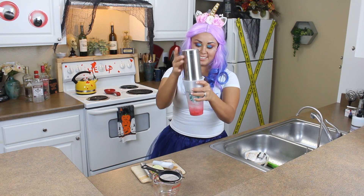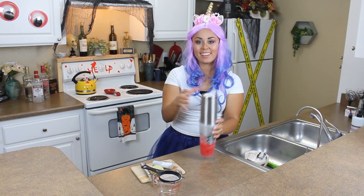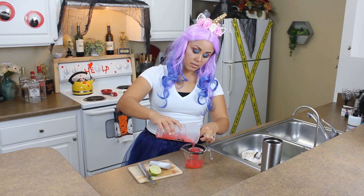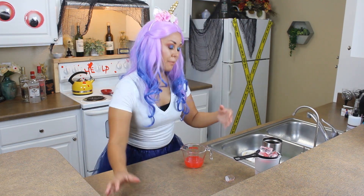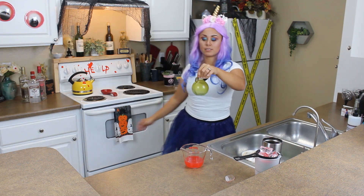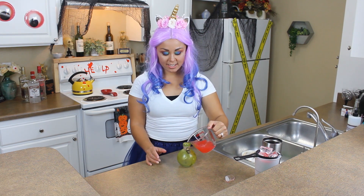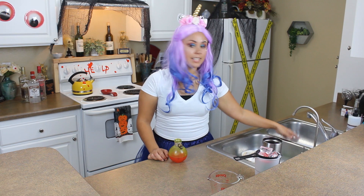Now I'm going to shake it. Make sure it's on tight — I'm kind of scared. I'm going to strain it because the opening to my bottle is very tiny, but that's fine. Look at that — how cute is this? Put my little poison in it. It didn't fill it up all the way, but you can make another one, or just use real martini glasses and it'd probably be perfect.